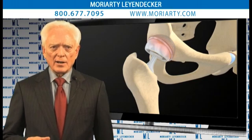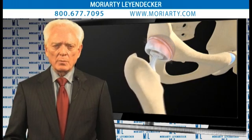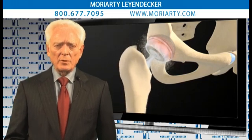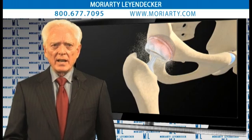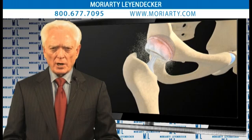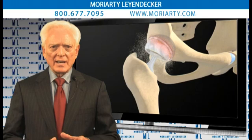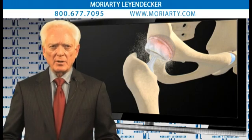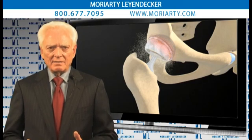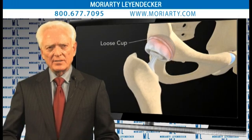Metal-on-metal friction causes wear to the prosthetic parts, resulting in the creation of metallic debris. This metallic debris is dangerous on several levels. First, the metallic debris comes out in the form of particles and also in the form of ions. The particles can affect the interface between the cup and the acetabulum and lead to more wear. It compromises the bony in-growth, which is the style of this design, and keeps the cup from holding in place — so you get a loose cup.